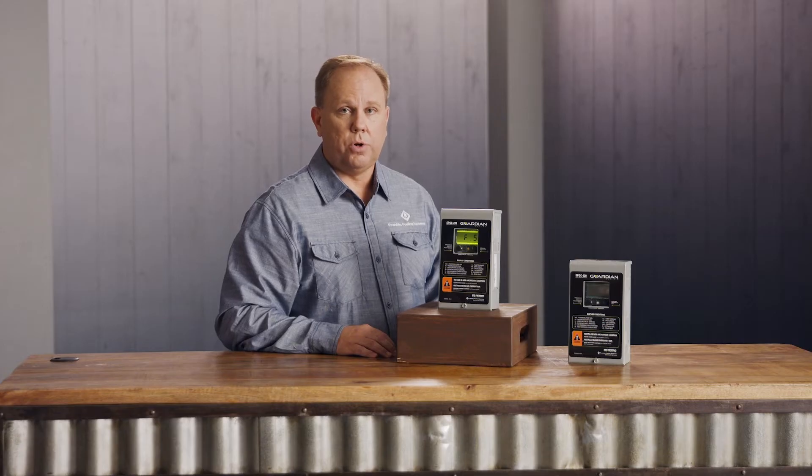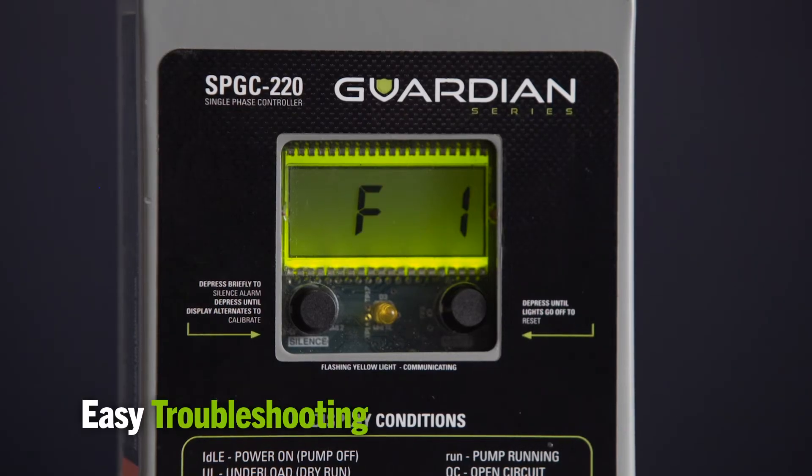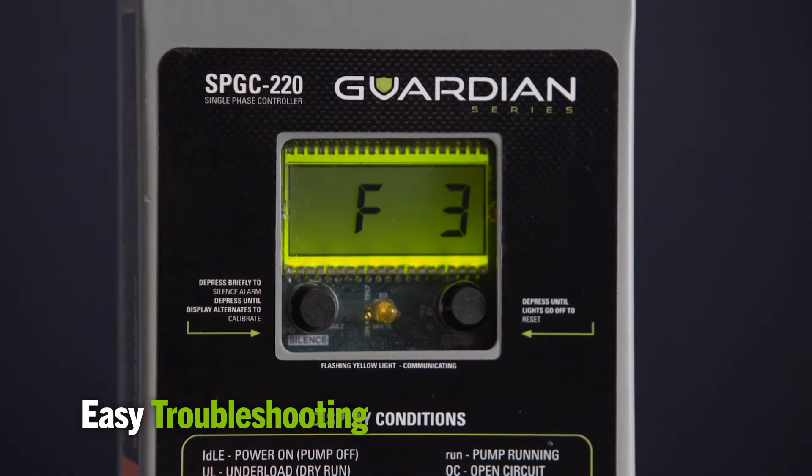We've made the Guardian Series more user-friendly. In the past generation of these controllers, we had solid and flashing lights that needed to be interpreted to determine the status of the controller. With the Guardian Series, you'll notice the big LCD display on the front that's going to give you run time and fault status in a user-readable format.